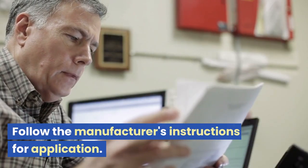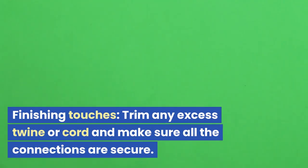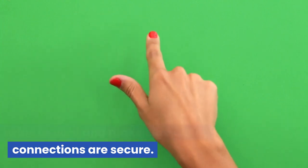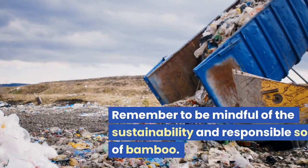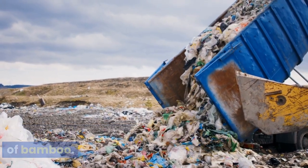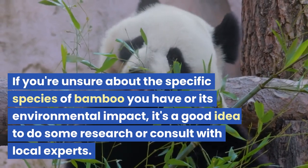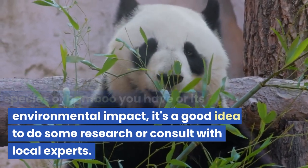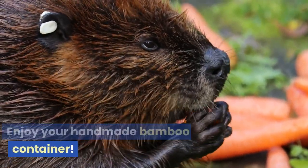Follow the manufacturer's instructions for application. Finishing touches: trim any excess twine or cord and make sure all the connections are secure. You can also add decorative elements or a handle if desired. Remember to be mindful of the sustainability and responsible sourcing of bamboo. If you're unsure about the specific species of bamboo you have or its environmental impact, it's a good idea to do some research or consult with local experts. Enjoy your handmade bamboo container.